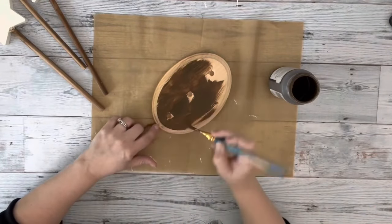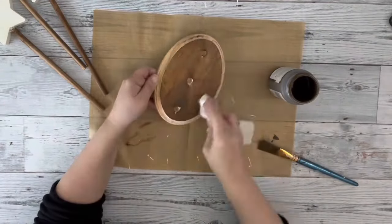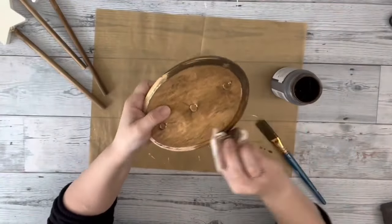Then I took the same wax by home decor and brushed it on the entire plaque, blending it in with a baby wipe.